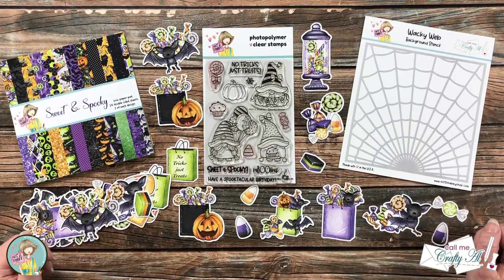Hello crafty friends, it's Alicia of the Call Me Crafty Al YouTube channel, and I am here today to celebrate the release of a new mini bundle from Not Too Shabby. I hope you'll stick around, get a look at the bundle, see what I created, and find out who's joining me.